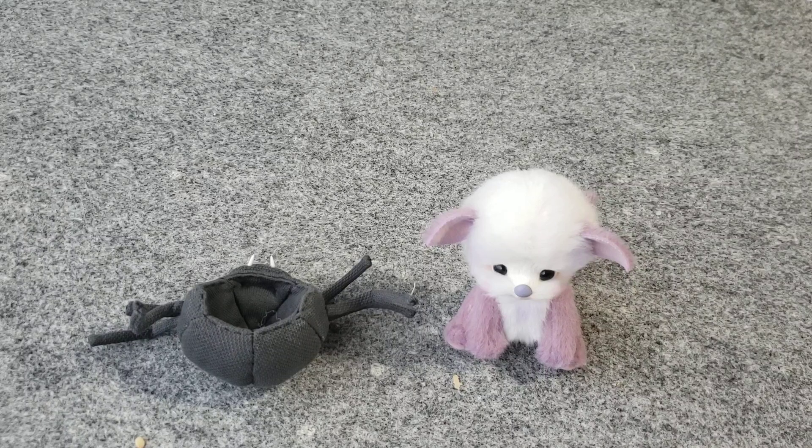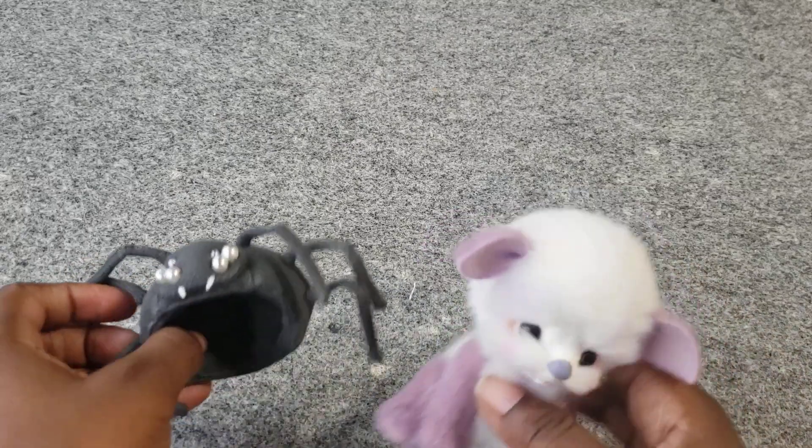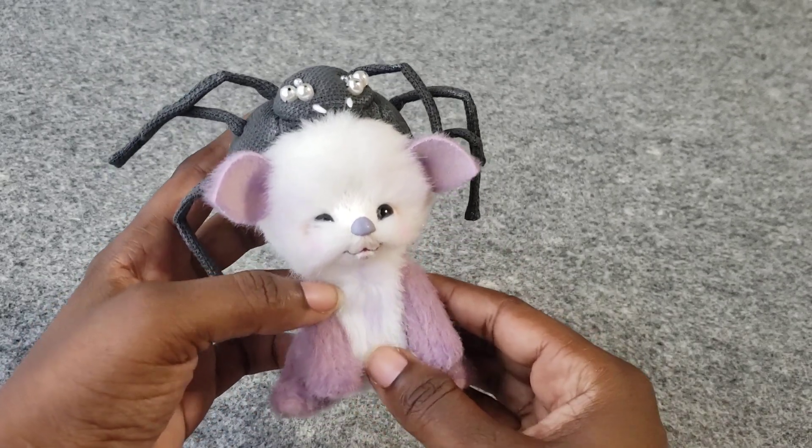Spider just got home, and I love to do these follow-up videos because I think they're so important for people who have these miniatures. This is the hat that Spider wears — the hat that gives Spider the name Spider. Let's get home more and see.